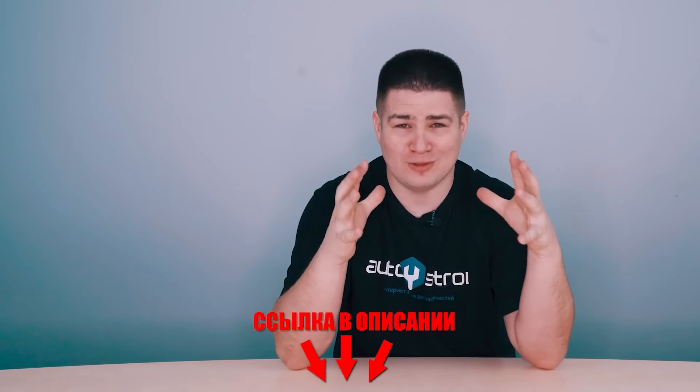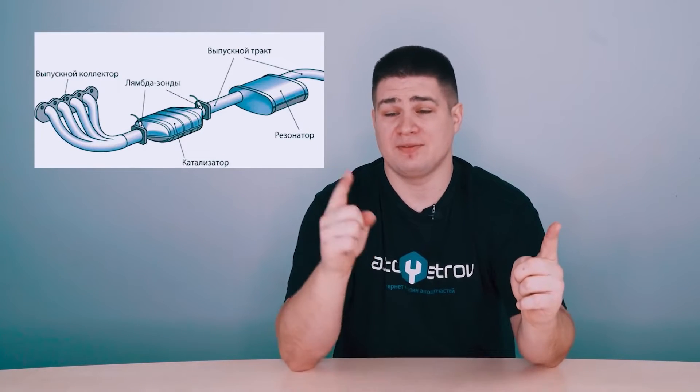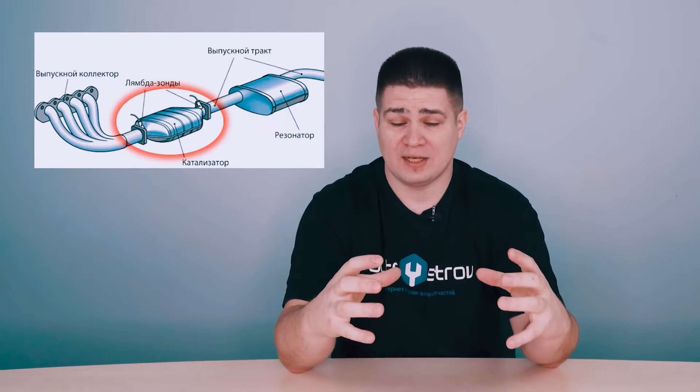We also have a detailed video about how the catalyst works — the link will be in the description. If you need to buy a new Lambda probe or any other part for your car, go to autoostrov.buy, the link will be in the description. We also have delivery to different countries. Returning to the topic: we have two Lambda probes, first and second, between which a catalyst is installed.